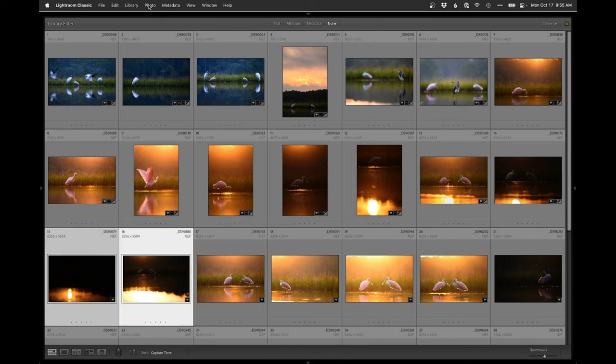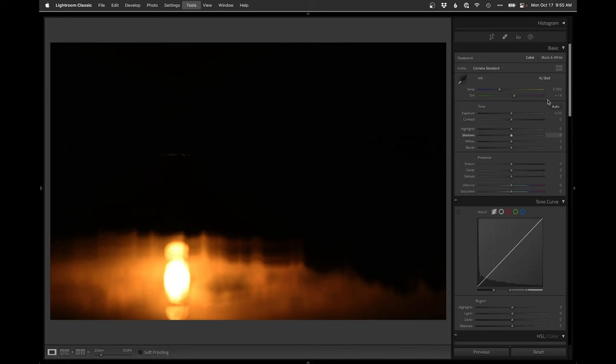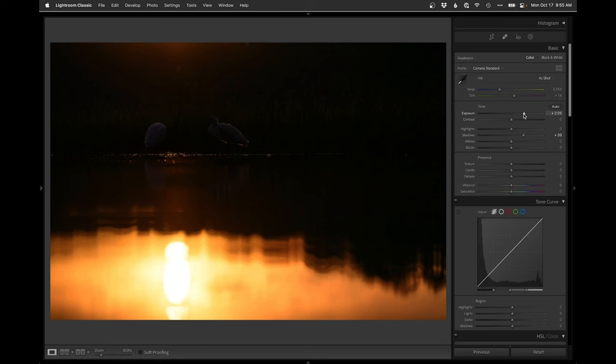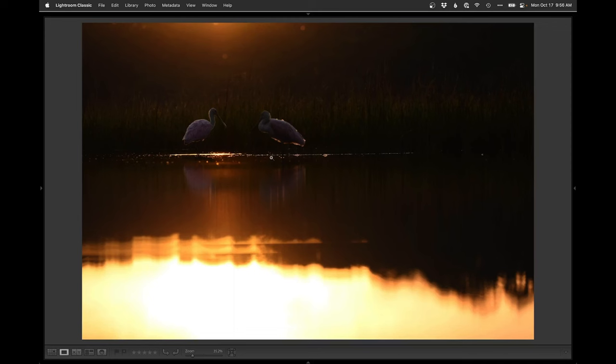Now I think we're into those two shots I wanted to stitch. Let's try a merge here — Photo > Photo Merge > HDR. It says 'unable, not enough matching photos for merging.' I wonder if lightening this up and bringing some shadow detail into it helps — let's try it. Still has the same problem — the exposures are too far away.